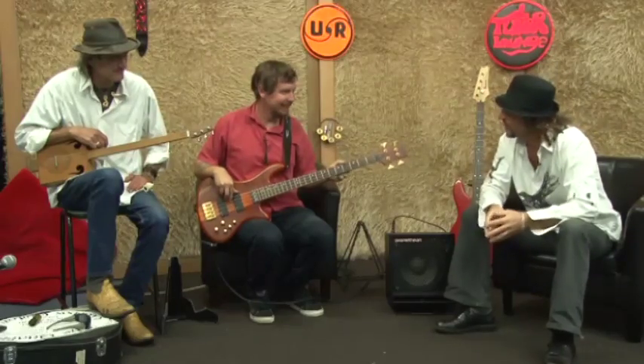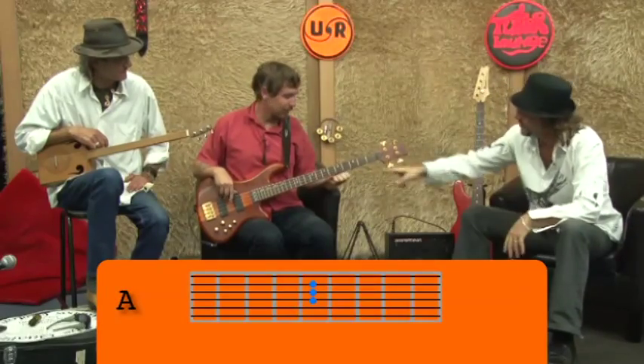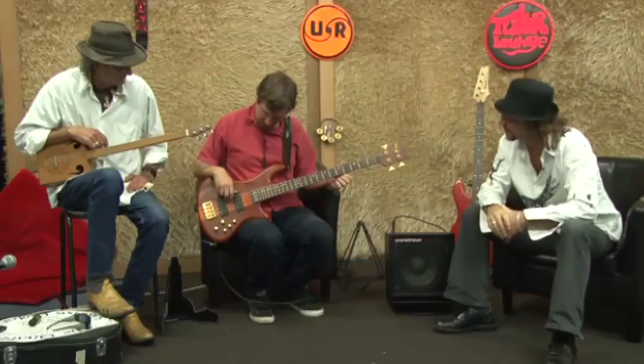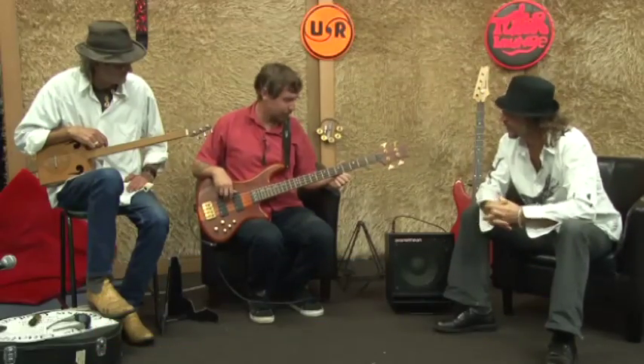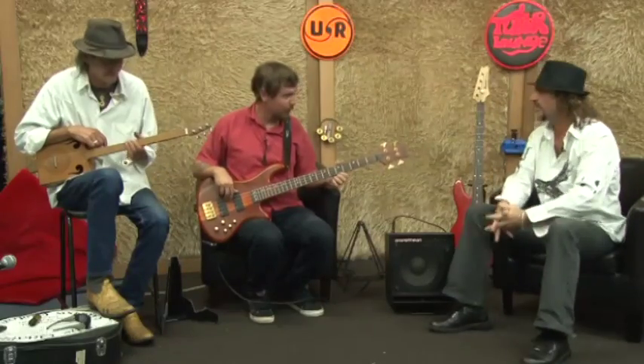Right, Charlie, you're going to show us blues on the bass in the key of A. I noticed you've got your thumb on the pickup there. Yeah, it helps to just rest that hand — stability. So, 12-bar blues, come on up.